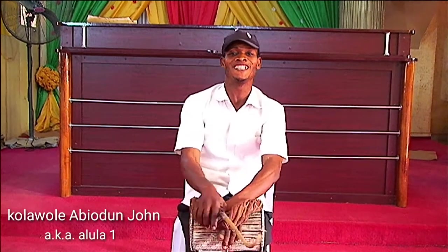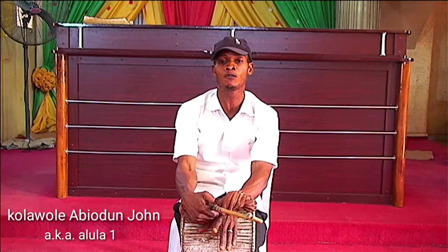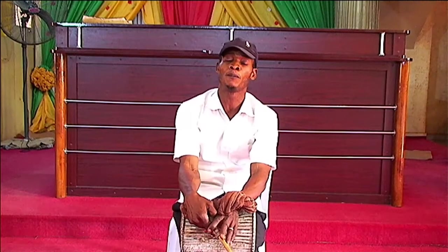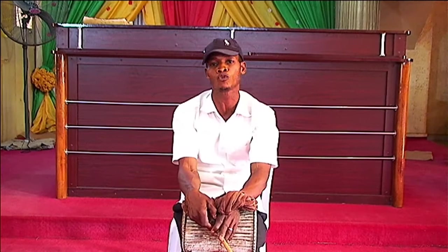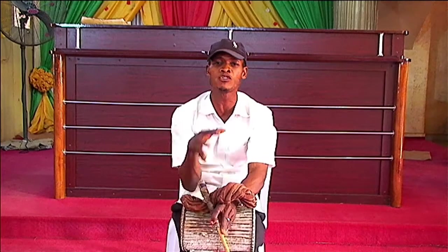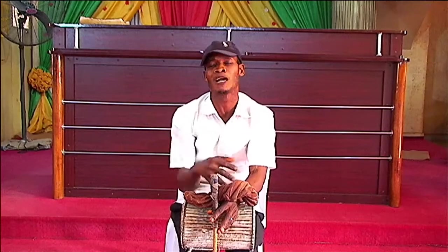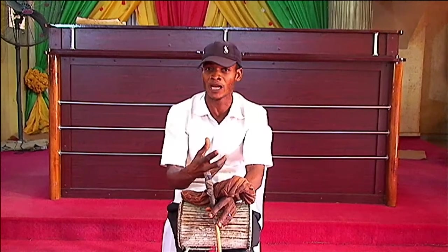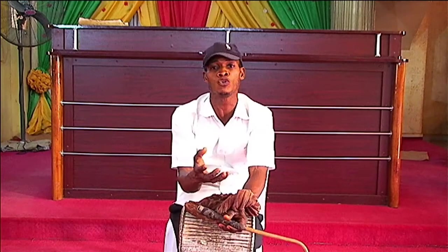Welcome. Today's lecture is the practical for the beginner. Before you can drum anything at all, there are things you are supposed to know. You can't just go into it — you have to know the elementary of it first. That will make you know where you are, so when you become a professional, you will know where you are coming from. First, talking drum — you normally use a common key which is the kissy notation.